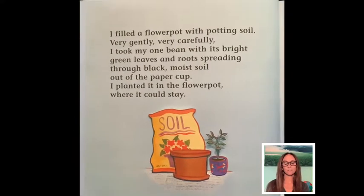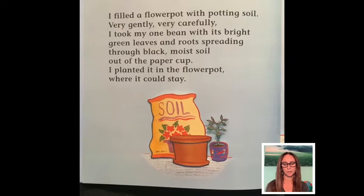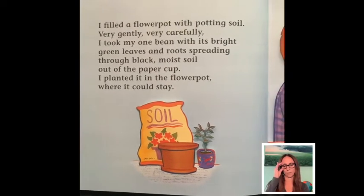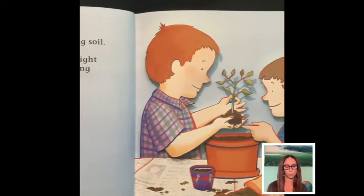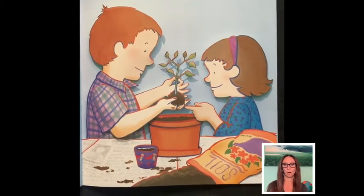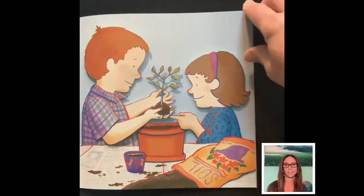I filled a flower pot with potting soil. Very gently, very carefully, I took my one bean with its bright green leaves and roots spreading through black moist soil out of the paper cup. I planted it in the flower pot where it could stay.